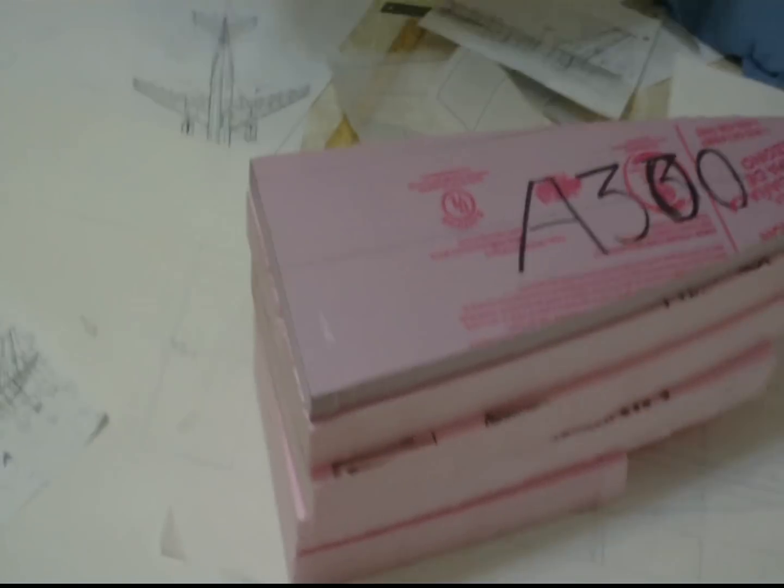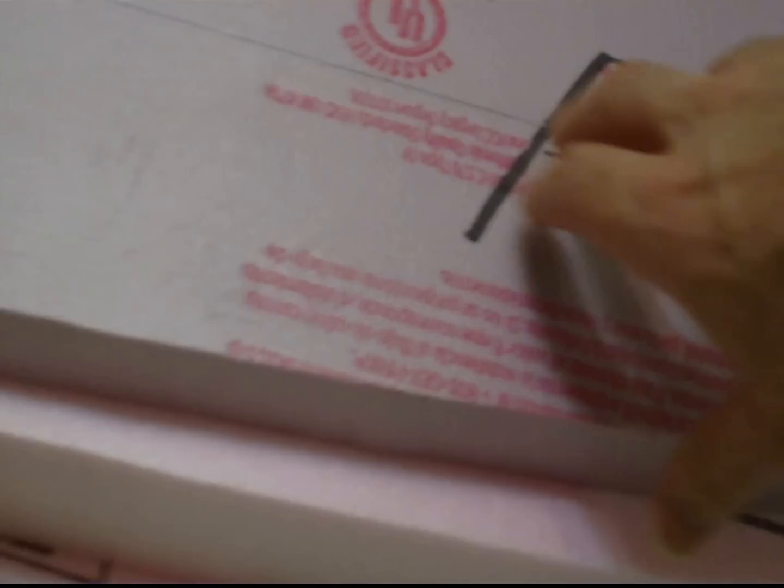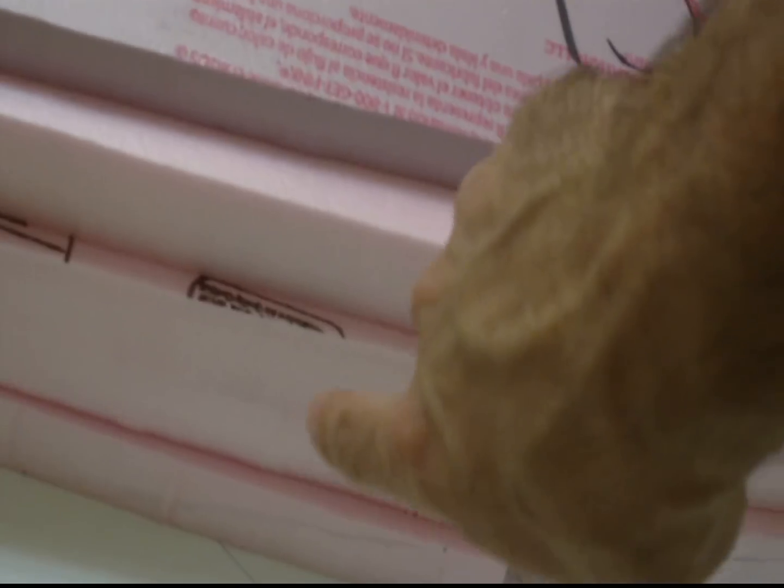Now I'm going to try and show you what I'm going to do next. Got these layers — one, two, three, four, five. This is the one-inch piece; the rest are two-inch pieces.